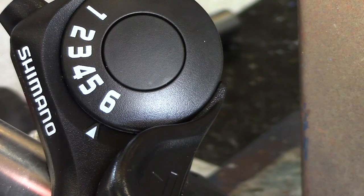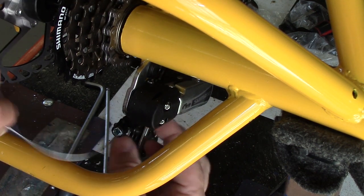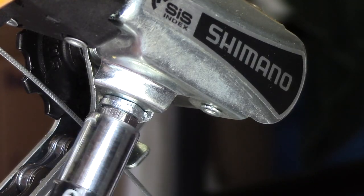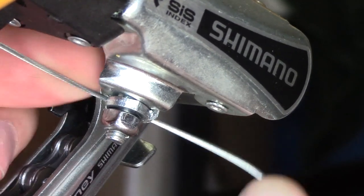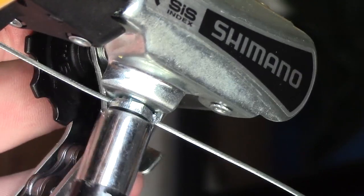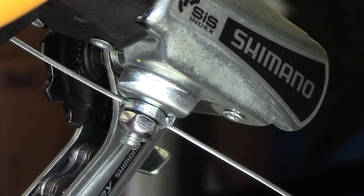We then need to make sure the gear selector on the handlebars is in gear position number six, and we feed the cable through the frame, insert it through the derailleur, and make sure everything is seated correctly. Then using a nine millimeter spanner, we undo the cable clamp on the bottom of the derailleur, feed the cable in, and then tighten firmly. When tightening, just hold the derailleur in place so you don't get any unnecessary strain on it.